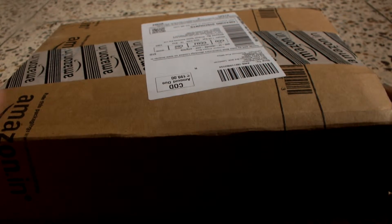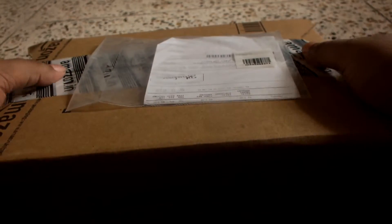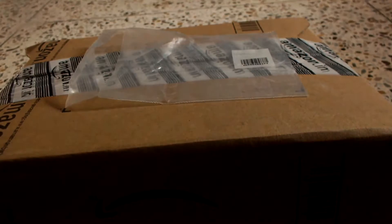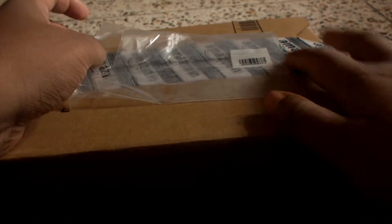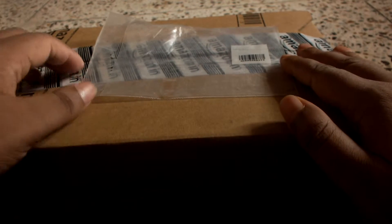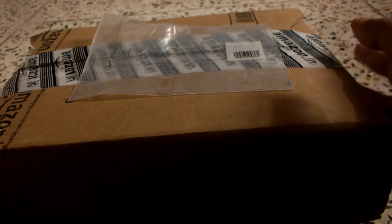A very good day to everyone. Today I'll be unboxing the Scion of Ikshvaku collector's edition by Amish. In case you have read some other works by Amish, it includes the Meluha trilogy. I have heard that the Scion of Ikshvaku series is very similar to the Meluha trilogy, and I have been advised against it by some of my friends, but I decided to get this.